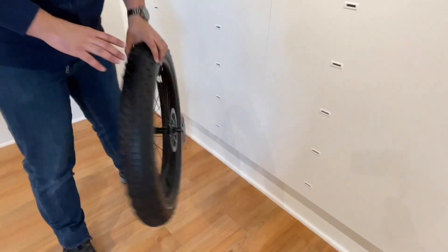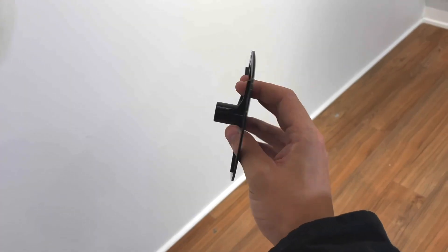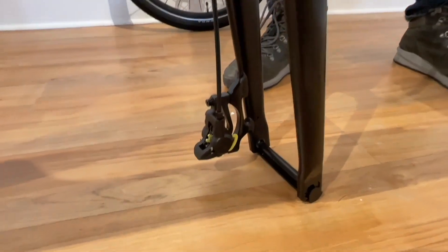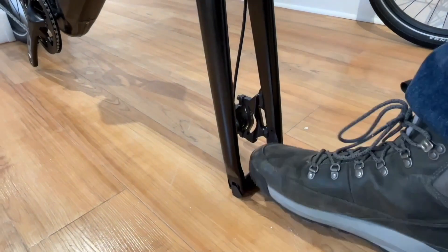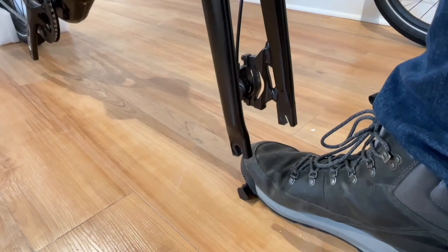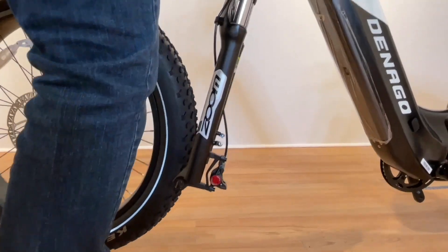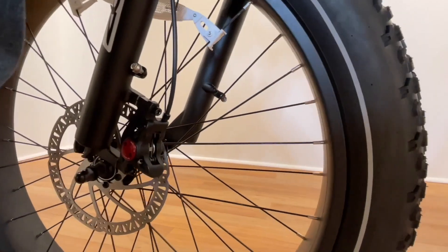Step 2, front wheel installation. Remove the black plastic disc on the front wheel. Sometimes the front axle nut gets stuck in here — if missing, look here first. Next, remove the front yellow disc block, then remove the black block in between the fork blades. Grab your front wheel, lift the front end of the bike, and slide the wheel while lowering the bike and fork onto the wheel, aligning the axle and dropouts.